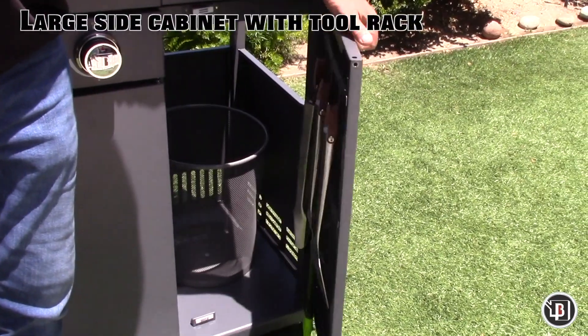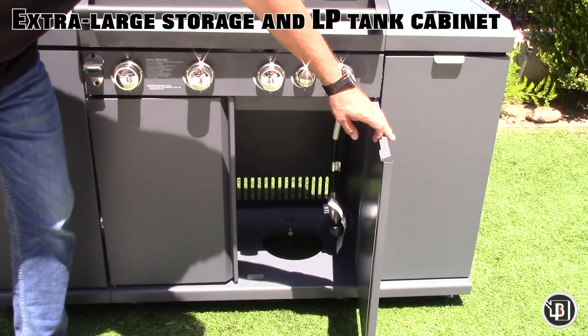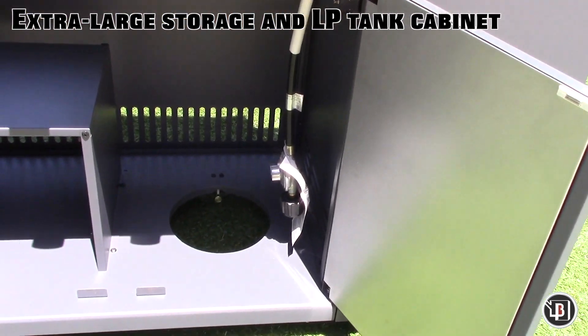The large storage cabinet with tool rack is a perfect place for a handy trash can. The extra-large center storage is an excellent place for grill cleaning supplies and tools.